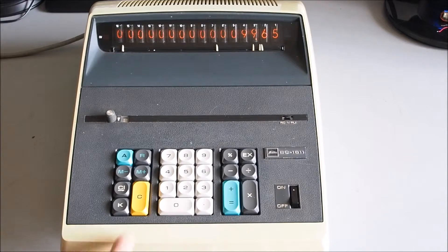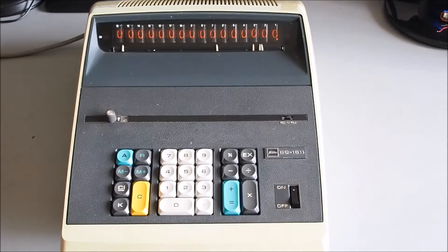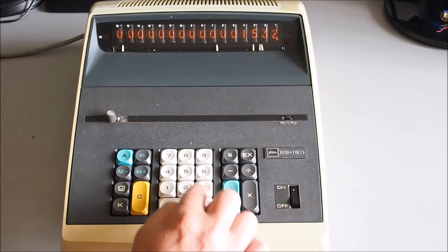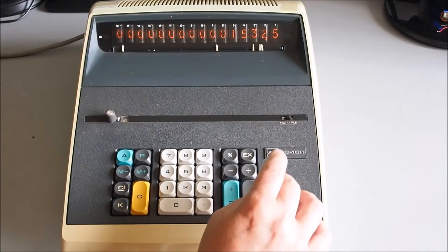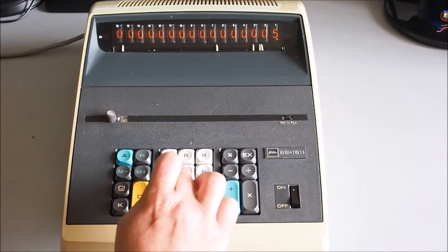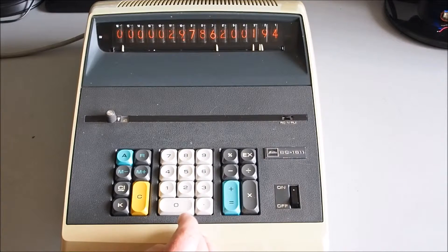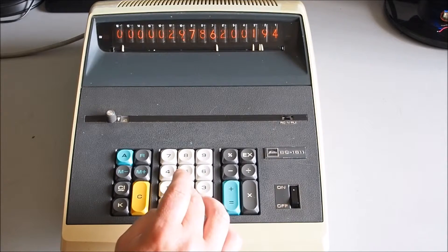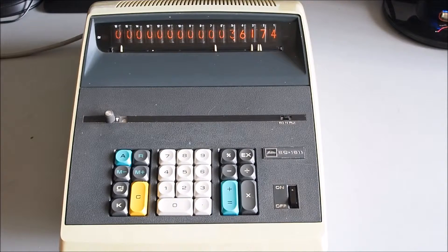Now with four decimal places, I've turned the knob up to four. Working off the sales brochure: 1532.5 divided by 51.45 — point 2 3 4 — equals, and we get 29.7.6174. So that's down to four decimal places.